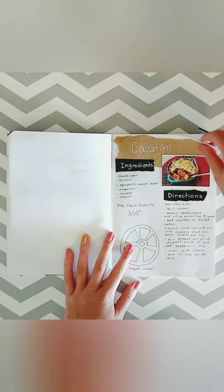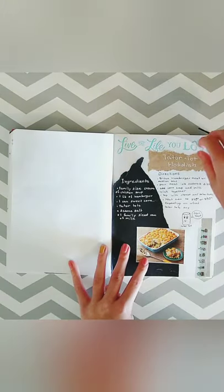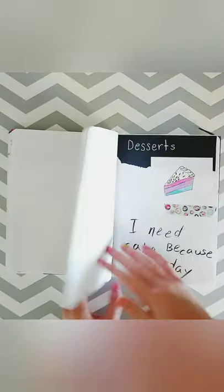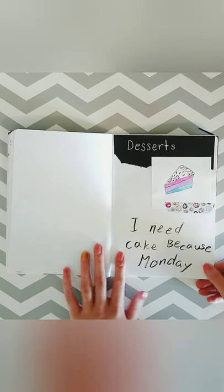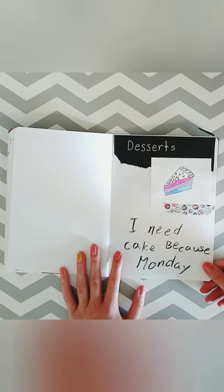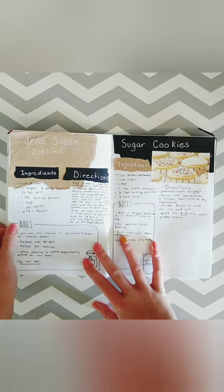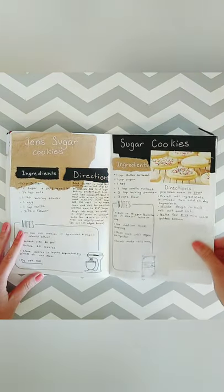The dinner section was my favorite because it had my favorite recipes that my family eats all the time. This is the dessert section — I have a watercolor painting of a cake and a quote that says 'I need cake because Monday.' These are my two sugar cookie recipes, well actually my uncle's and mine.